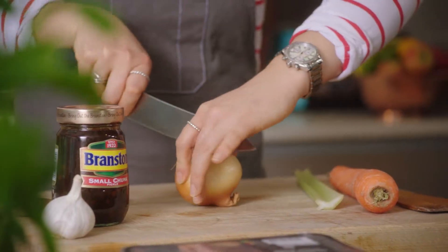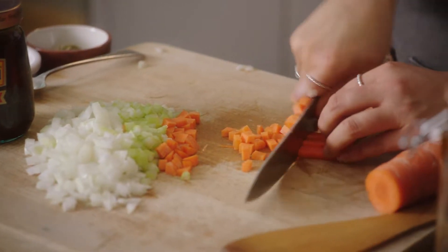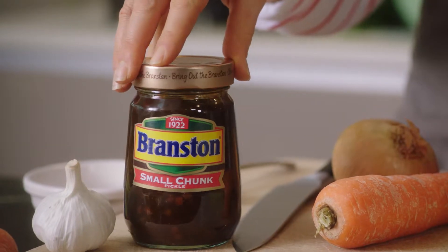I'm going to be making a traditional spaghetti bolognese just with a bit of a twist. I've taken my mum's foolproof recipe and added a few things in to give it a bit of a kick, including a bit of Branston pickle.